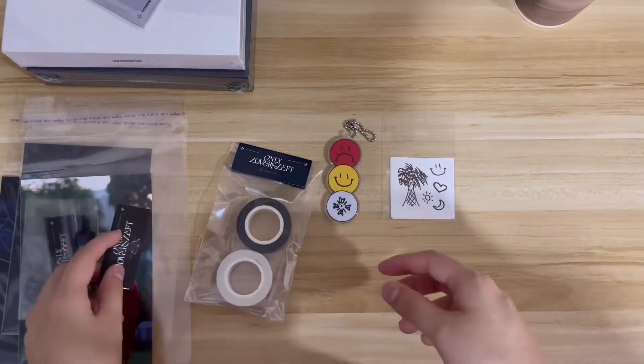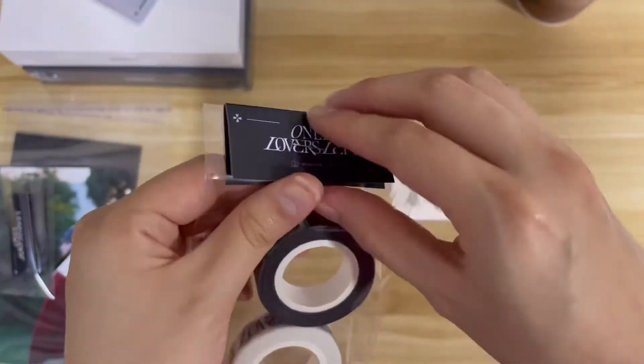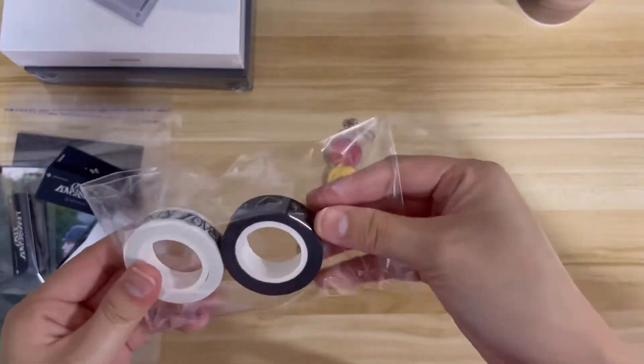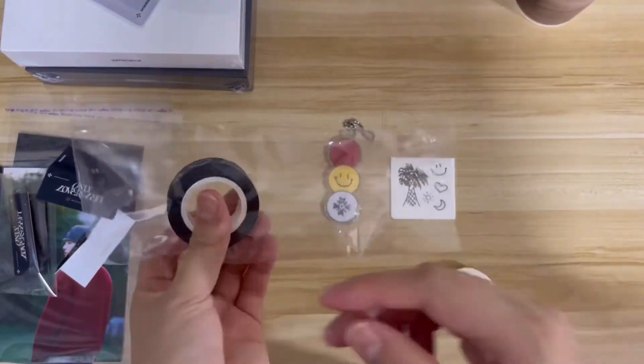I'll put the tattoo stickers back in the plastic and leave the tag to the side. Now onto the washi tape set. I am the most enthusiastic about washi tapes, so this washi tape set is a basket case for me.